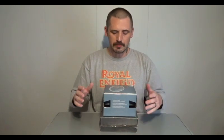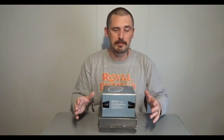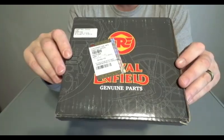They've sent over this kit, which has been asked about many times. This is the headlight kit to convert from the smaller adjustable headlight seen mainly on US models to the seven-inch headlight, which is a much better look and a much better fit. Let's go ahead and take a look at what's inside.